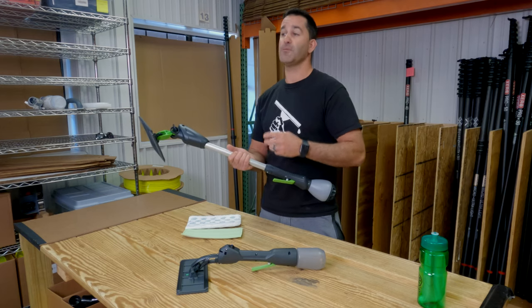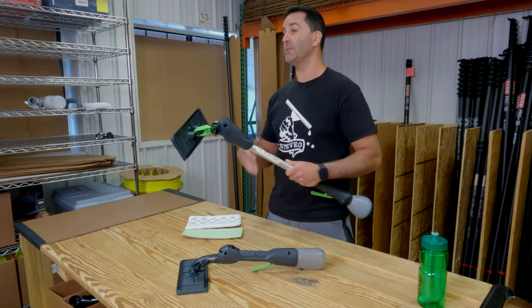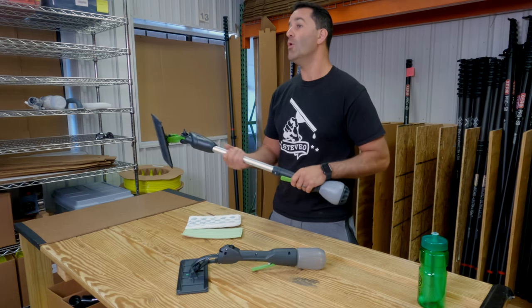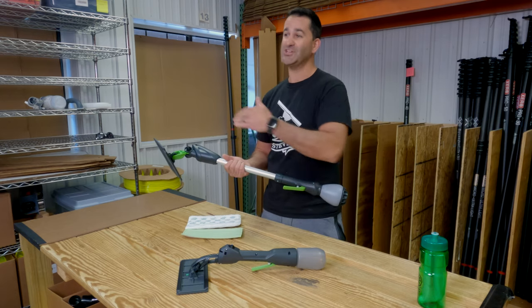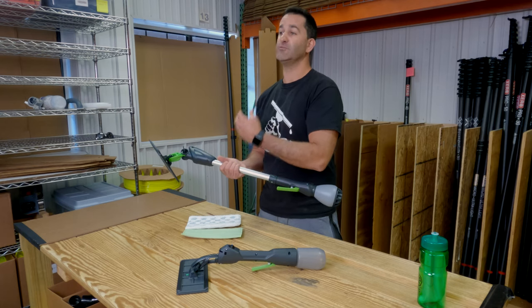These are awesome for maintenance cleans. It's not going to take off really nasty, dirty, built-up grime, but it's great for maintenance cleans. Tight areas where you can't get behind something, or you don't want to use water where you can potentially drip on something like really expensive carpets or expensive window treatments.